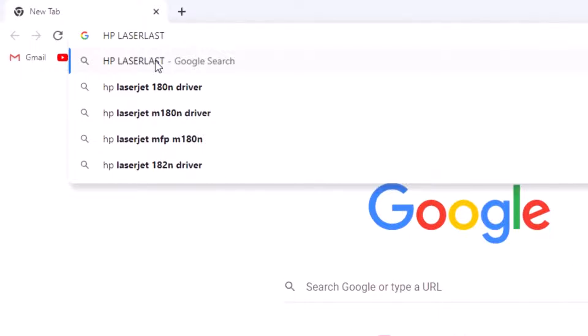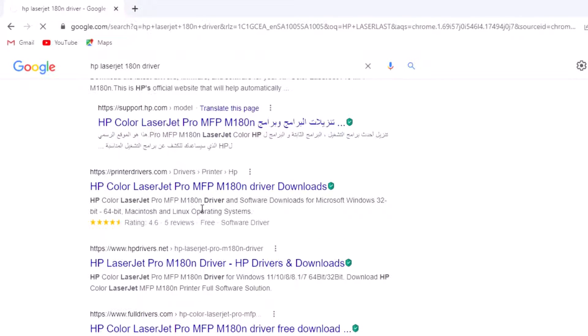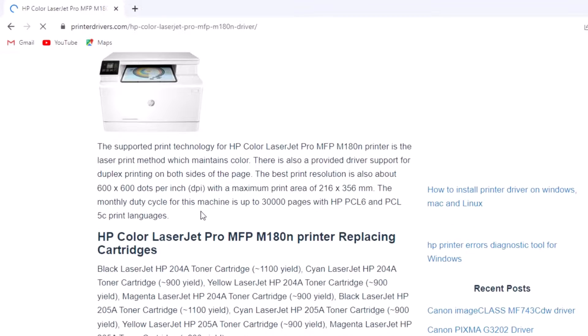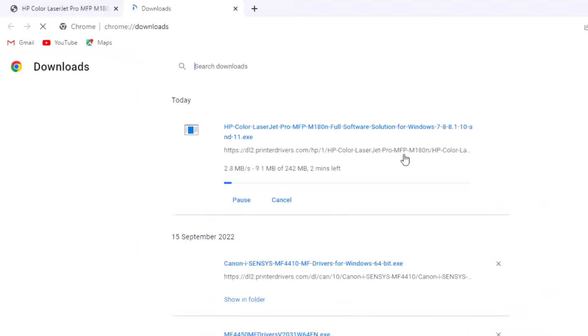Watch this full video from first to last. I recorded the screen so you can follow this step-by-step method. It is a very simple method — you can install the driver without a CD or DVD. Please watch the full video, like, share, and subscribe to my channel.